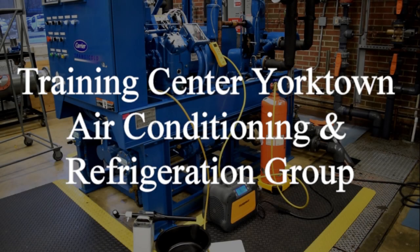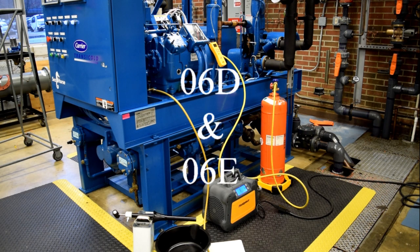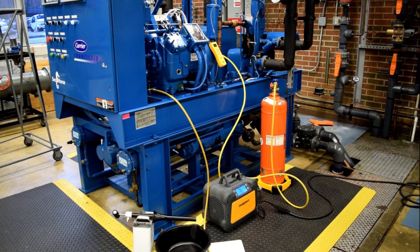Hello, this is Training Center Yorktown with a video on how to change the oil in Carrier 25-ton and 5-ton compressors. This video will generally follow maintenance procedure cards Alpha Charlie 11581 and Alpha Charlie 11503.